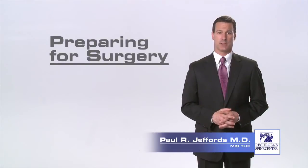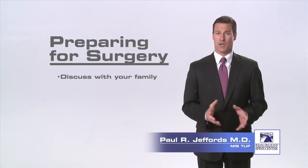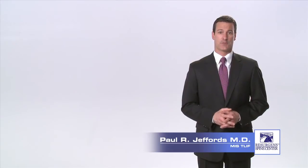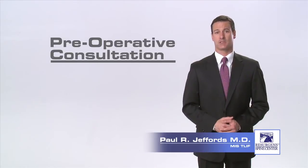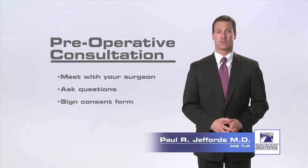After you have been evaluated by your surgeon and it has been determined that you are in fact a surgical candidate, you will probably want to discuss the next steps with your family and possibly pursue a second opinion. Once you have made the decision to proceed with the surgery, the first thing you will want to do is schedule a date for your preoperative consultation. It is during this session that you will have the chance to meet with your surgeon and staff, ask any questions you may have, and sign the consent form for surgery.